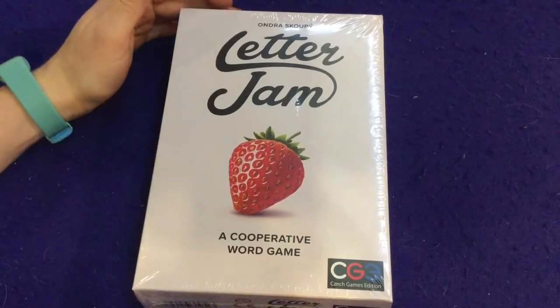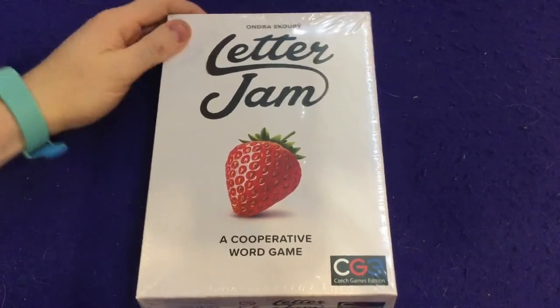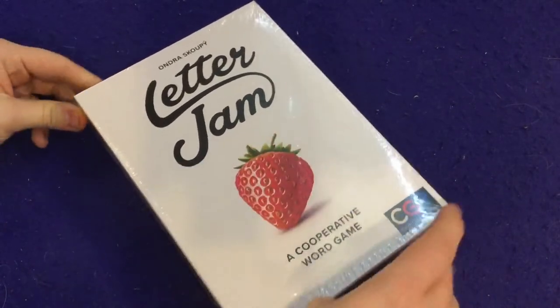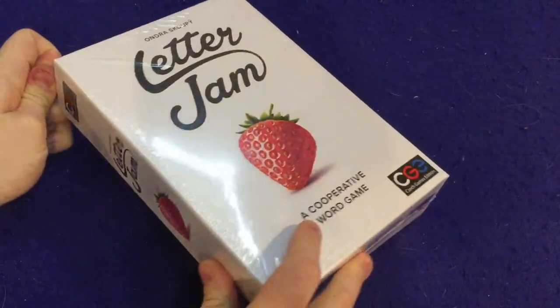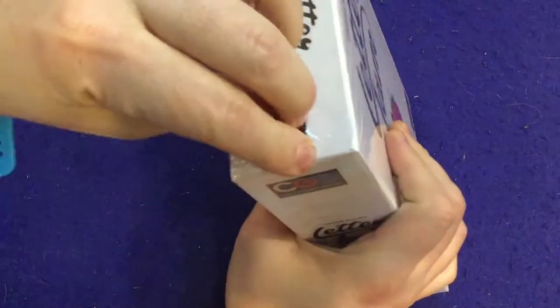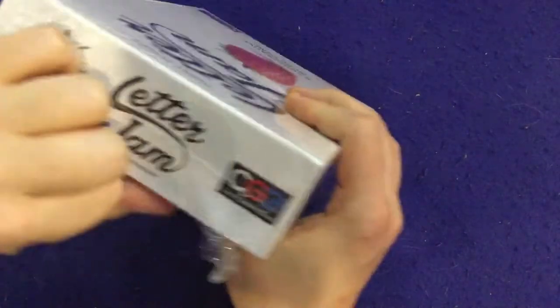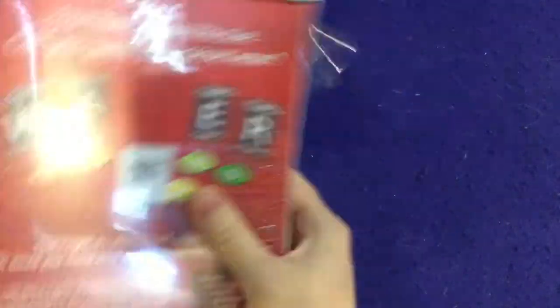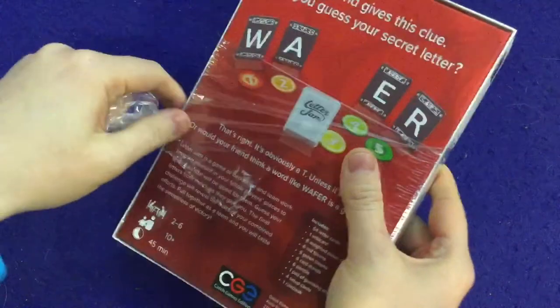Hi there YouTube, I'm back again for another unboxing video and today I'm going to be unboxing Letter Jam from CGE. This is one of my favorite games of 2019, and now that I've got my hands on it I'm super excited, chomping at the bit to check it out — I think it might be the best word game I've ever played in my life. It is that stinking good.